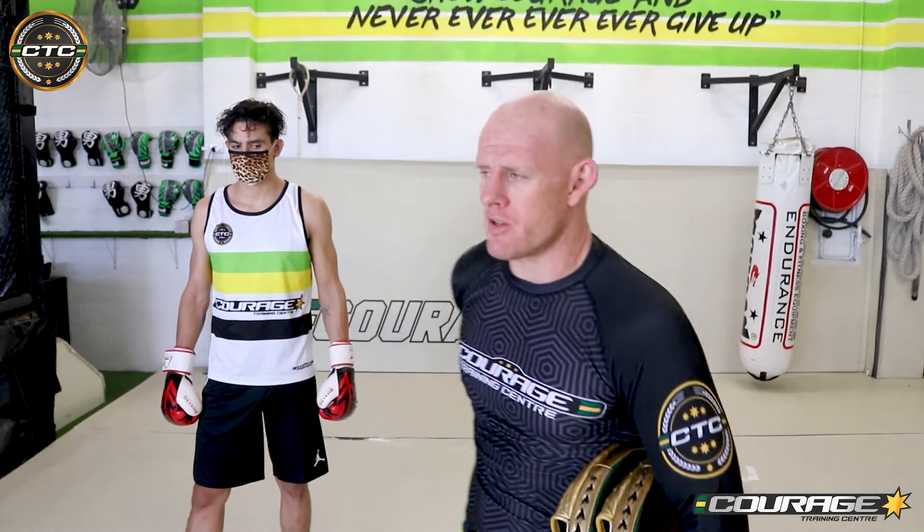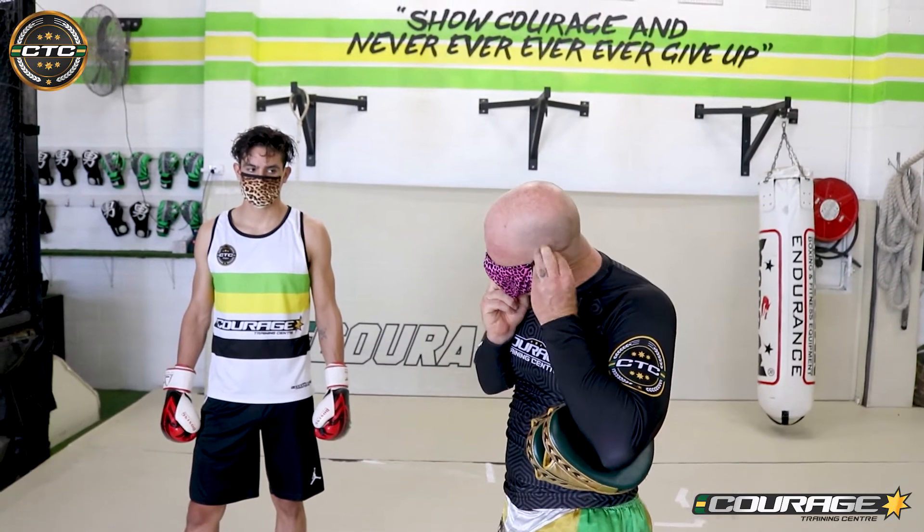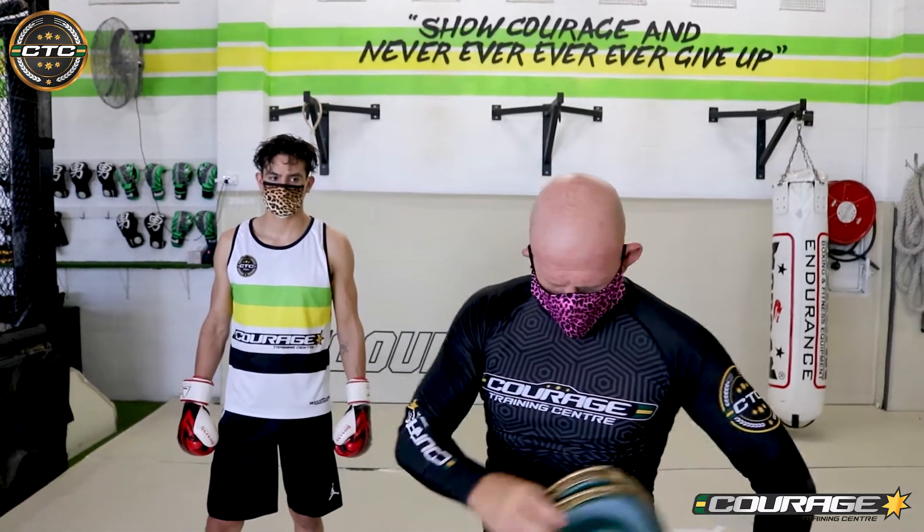For today we're going to do a progressive combination and we're going to wear masks as well, just to show you that it can be done. We're going to put our masks on — I hope you can hear me through this. Make sure that we're not heavy breathing over each other and that I'm not touching my mouth.